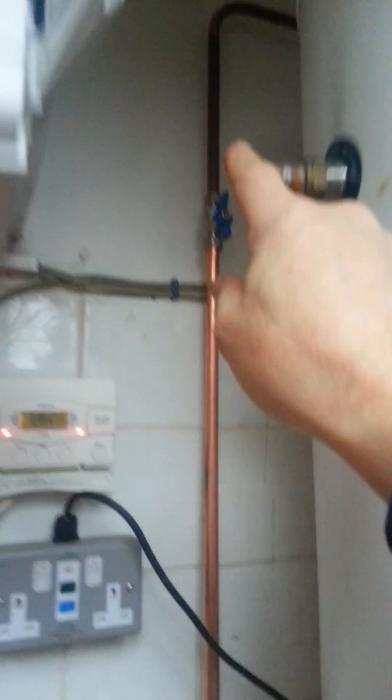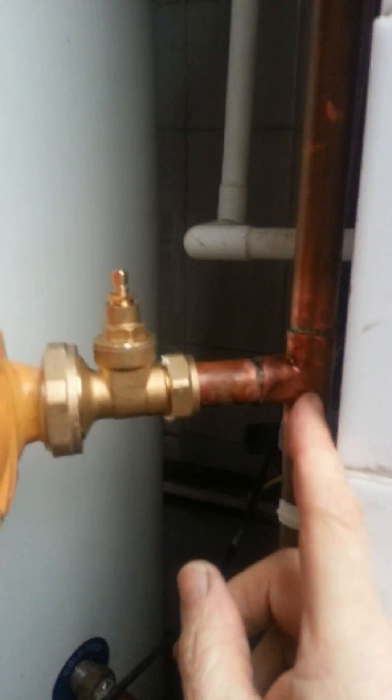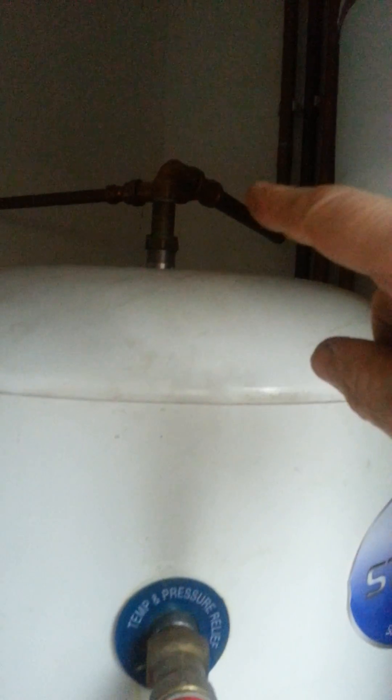Back out of the hot and back up into the cylinder into the top. So when the cylinder stat calls for heat, it operates the bronze pump, pulls the water through, sends it through the plate heat exchanger, heats it up, all the way around back into the top of the cylinder, and draws it through.